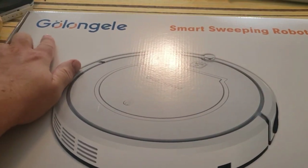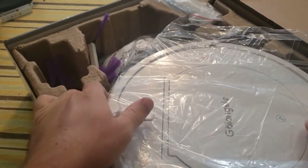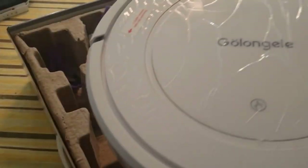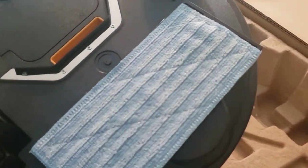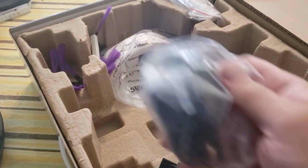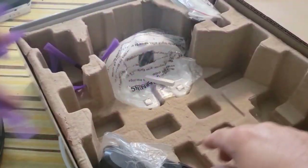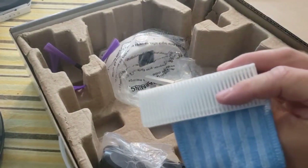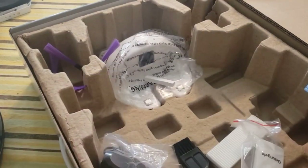Let's unbox this. I think it's pronounced Galongel Smart Sweeping Robot. In here I have a set of directions, which I'll check out later. Then I have the unit itself wrapped in a plastic bag. It's got an on-off button here and what looks like an infrared sensor. Turn it over and there's a mopping piece — I'll probably take that off. Out of the box I've got my power supply, my charging base, four of these sweepers, a remote control, an extra HEPA filter, an extra mopping cloth, and a cleaning piece. I'm really excited to check this out.